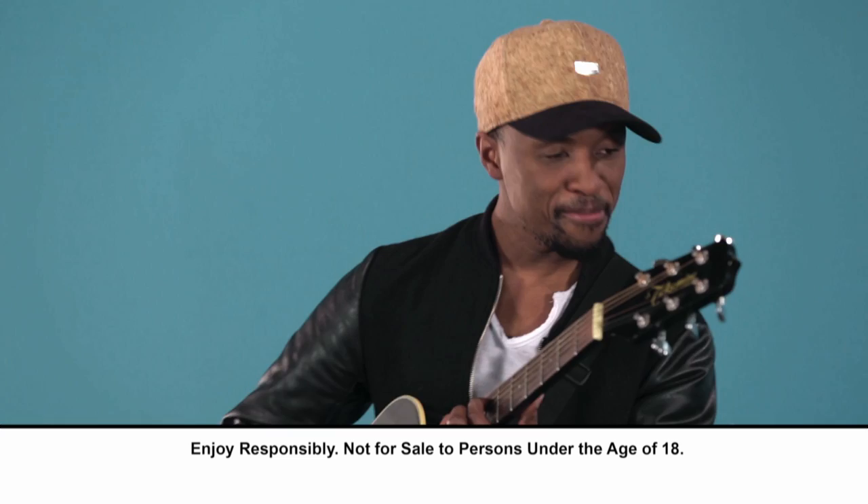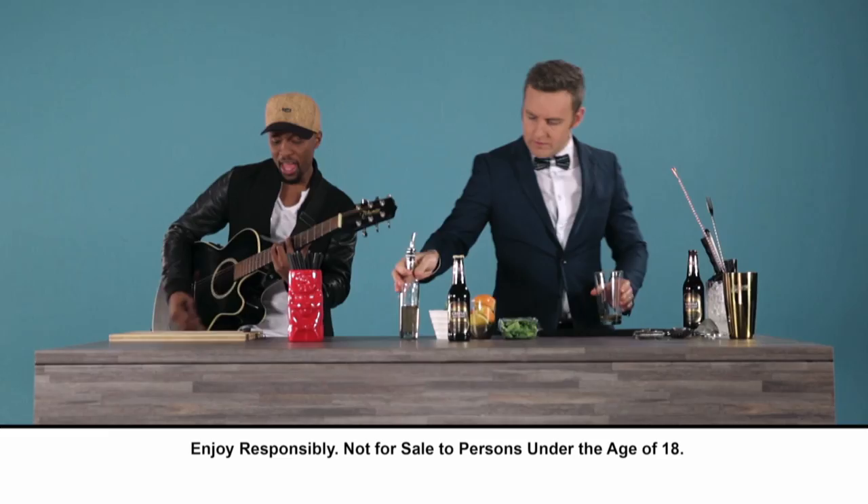You ready bro? I am. You take 25 milliliters of vanilla syrup and one orange wedge.